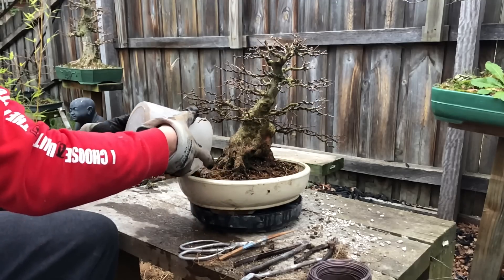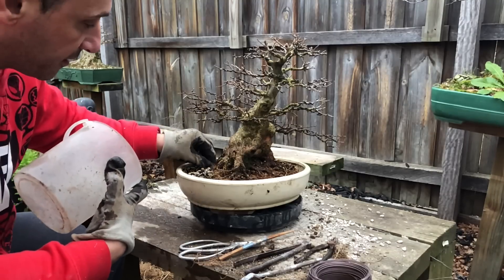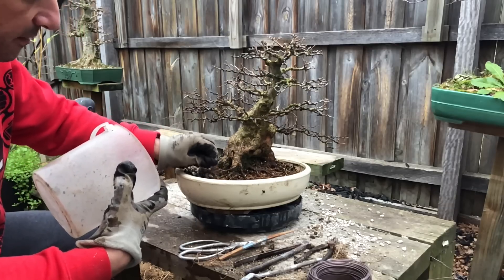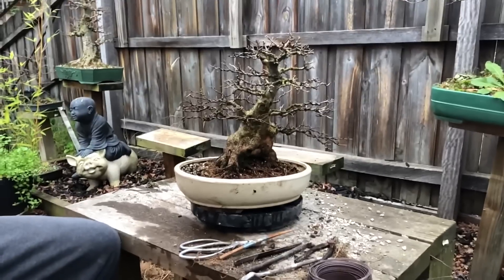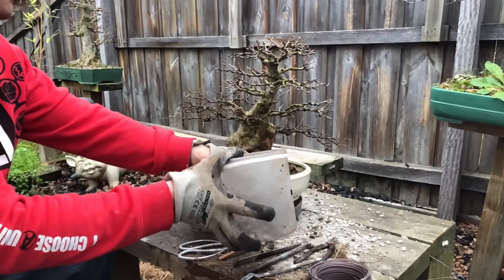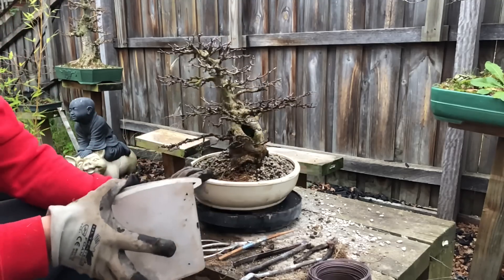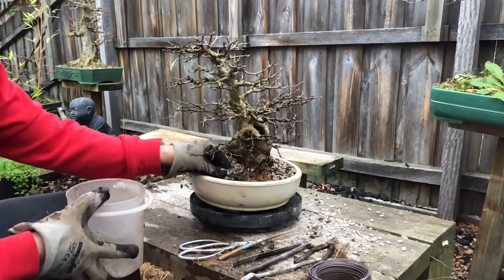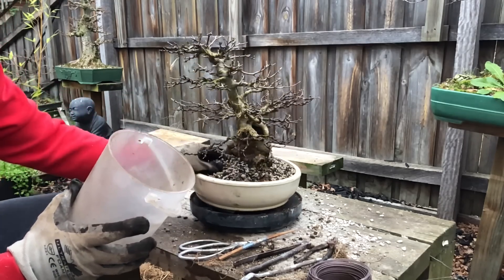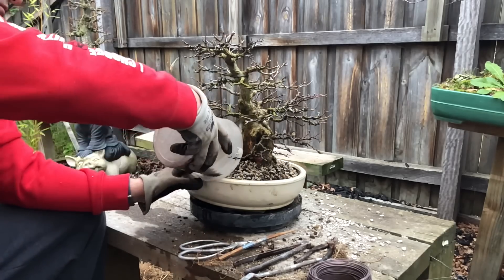Now let's work the soil in with my trusty chopsticks — just get some soil in here. I sometimes find little weeds and I pull them out as I go along. Make sure you try and get as many of them as you can, especially the seeds for those weeds. I usually put a lot of soil in and spread it around; I'm not done working it in yet because I can't really tip into this section here — I just put it next to it and drag it along.